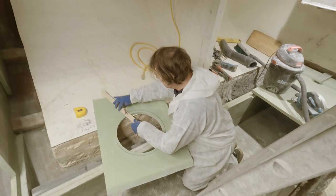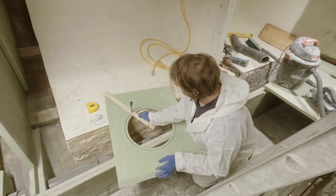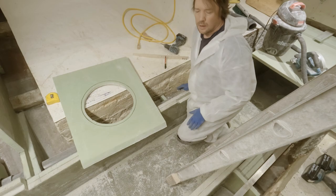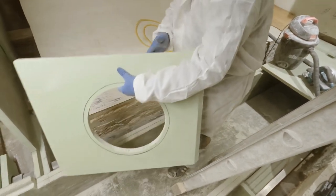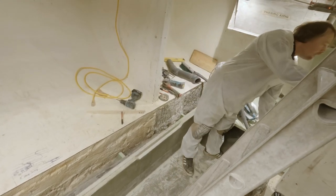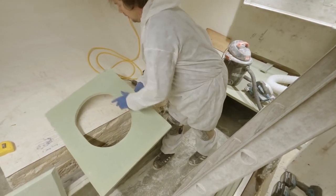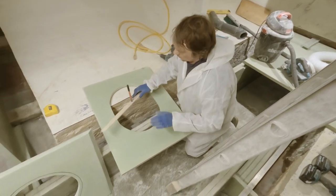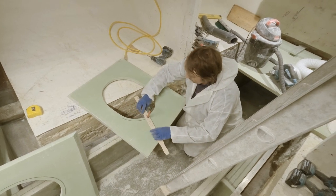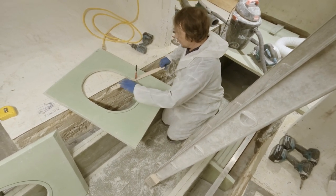We'll have three inspection hatches - two in the aft hold and one in the forward hold. This is the very aft one. It'll go over the stuffing box and allow us to tighten it up and maintain it. The other two will just be over the top of the bearings. This is kind of the stuff that makes these builds drag out and last a long time.